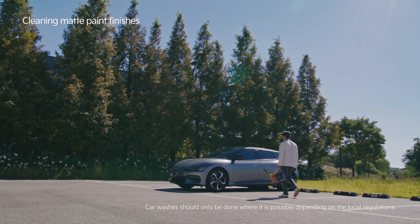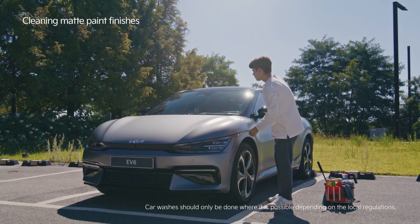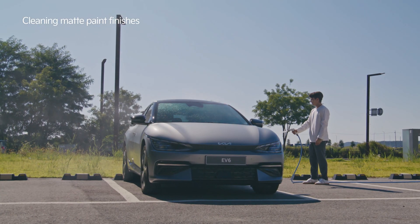Check if there are any pollutants or severe stains on the vehicle before washing. Clean these spots first if needed.